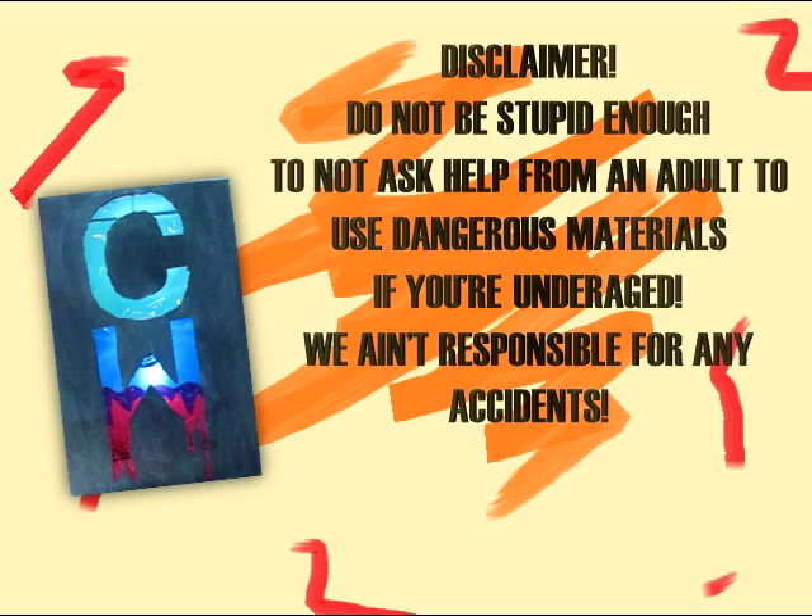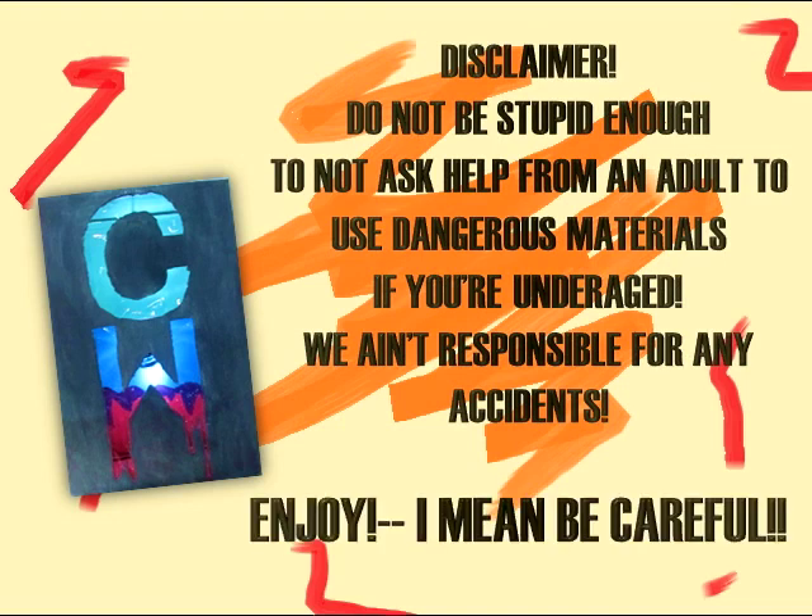Do not be stupid enough to ask for help from an adult to use dangerous materials if you are underage. We ain't responsible for any accidents. Enjoy! I mean, be careful.